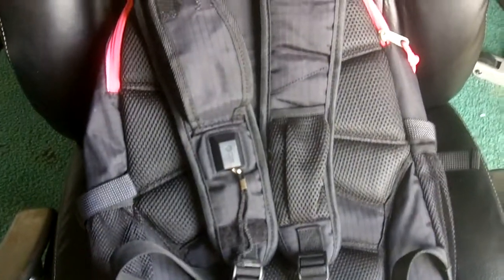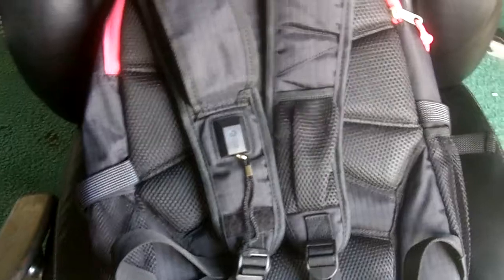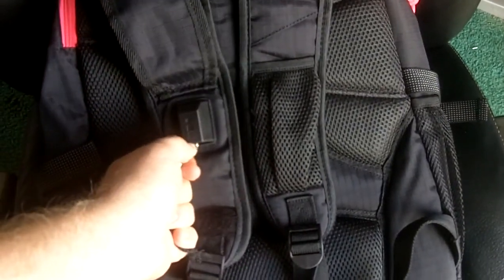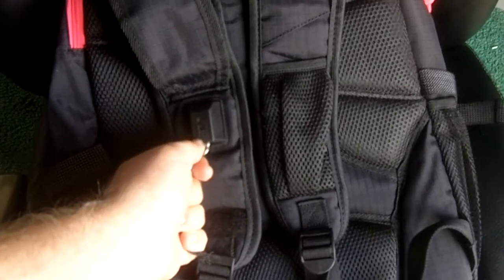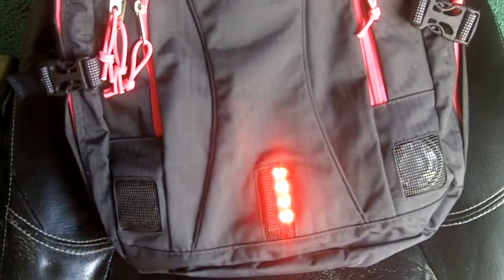I'm going to go ahead and trigger the alarm, flip it over so I can show you the alarm going off, then flip it back over so we can shut the alarm off. So here we go. There's the alarm going off — you can hear it.